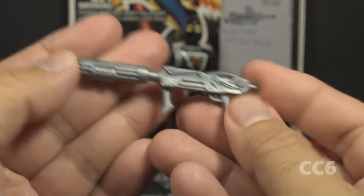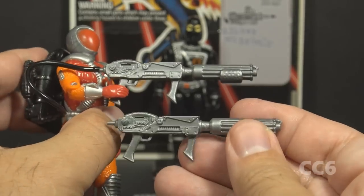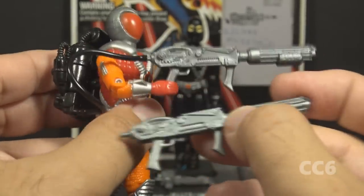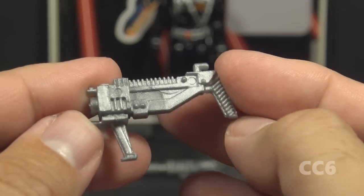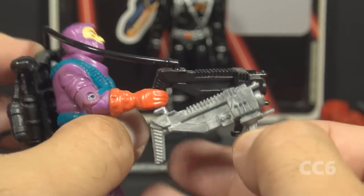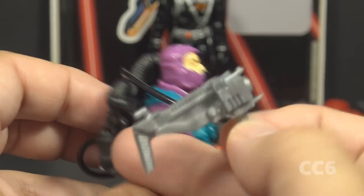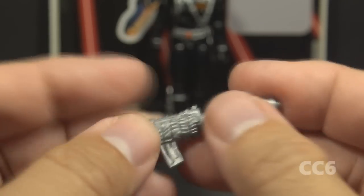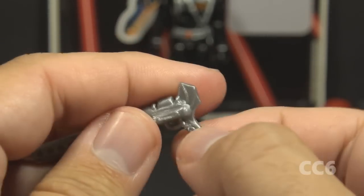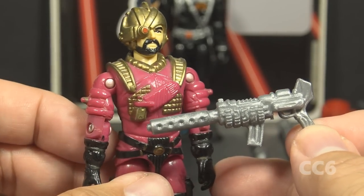Next we have the flamethrower — not as big as the rifle but still sizable — in silver plastic, a reissue from the 1991 Incinerator. Incinerator's flamethrower connected to a backpack with a black hose; Cobra Commander's doesn't connect to anything but still has the peg. Next is what looks more like a ray gun — a reissue of the pistol from the 1988 Toxo Viper, originally in black plastic, also retaining its backpack peg. Then there is this mystery weapon with a magazine and a fin in the back — very strange looking — a reissue of the accessory that originally came with the 1988 Voltar.